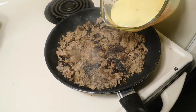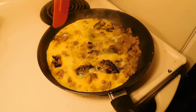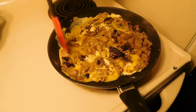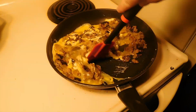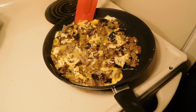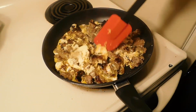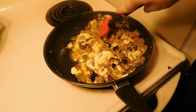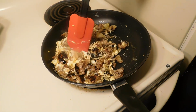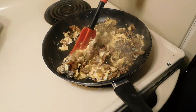Our sausage is pretty well browned up. We're just gonna go ahead and dump in our egg mixture. I always cook my eggs with my ground sausage — whether I'm doing breakfast burritos or anything like that — because it just gives that egg a little more flavor from the grease that comes off the sausage. Once the scrambled eggs are done, we're just gonna remove this from the heat and wait till our hash browns are done cooking.